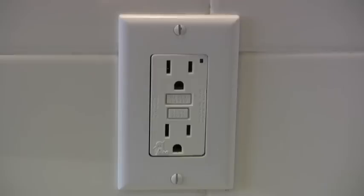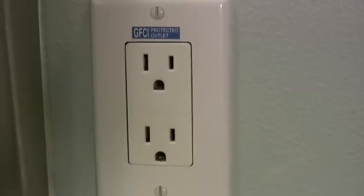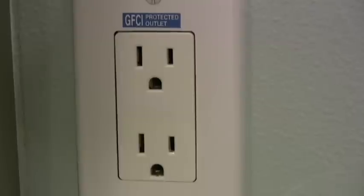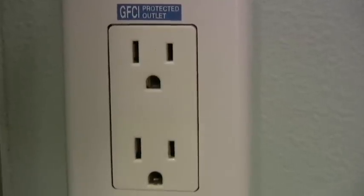In some rooms of the house, there will be multiple GFCI outlets. Some GFCI outlets do not have control buttons on them, but they are connected to the ones that do. So to reset those outlets,